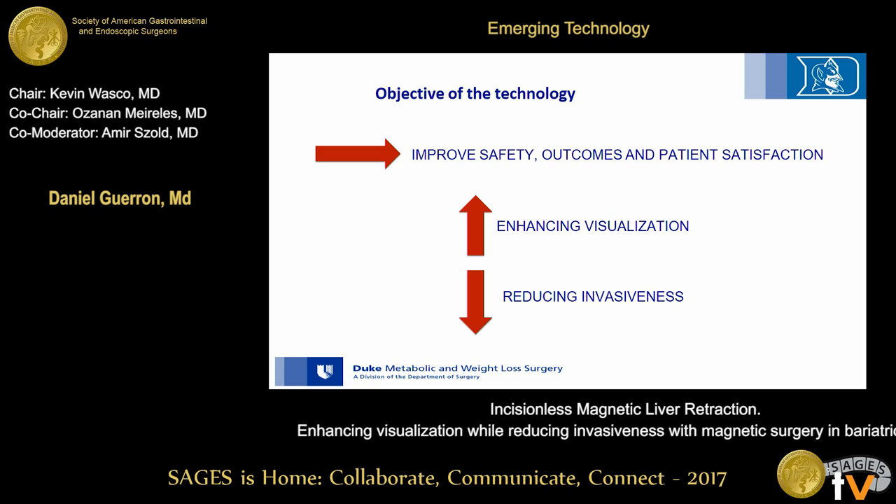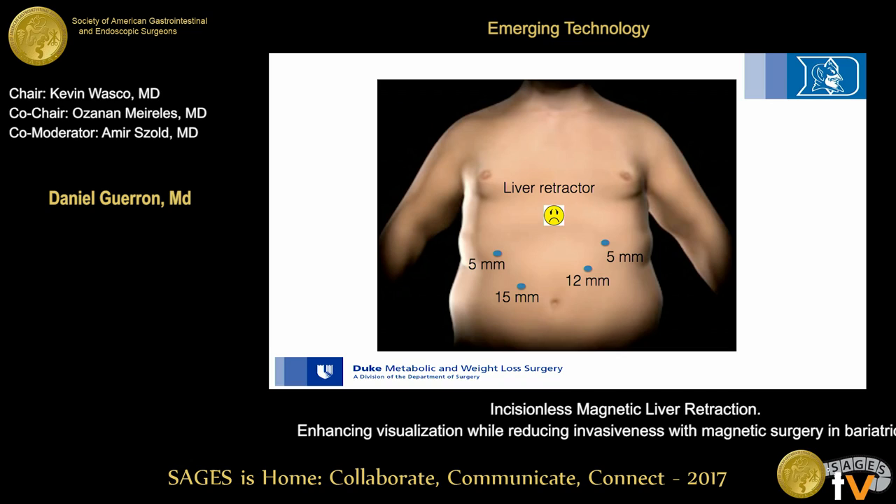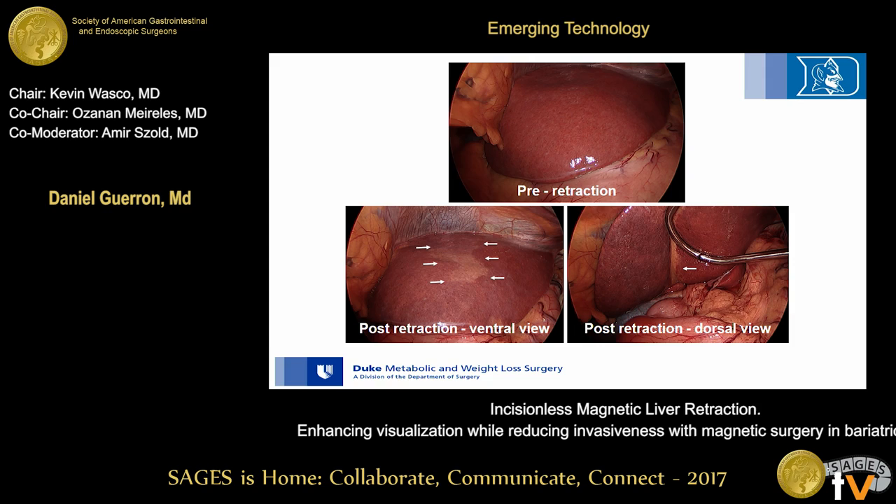That goal is achieved by enhancing visualization and reducing the invasiveness of procedures. In our current technique, we use a Nathanson retractor that requires an incision in the epigastrium. In our experience, that port in particular creates discomfort and pain, sometimes requiring increments in pain medication. Additionally, we've observed tissue changes after using the Nathanson retractor — there is some tissue discoloration and even organ congestion.